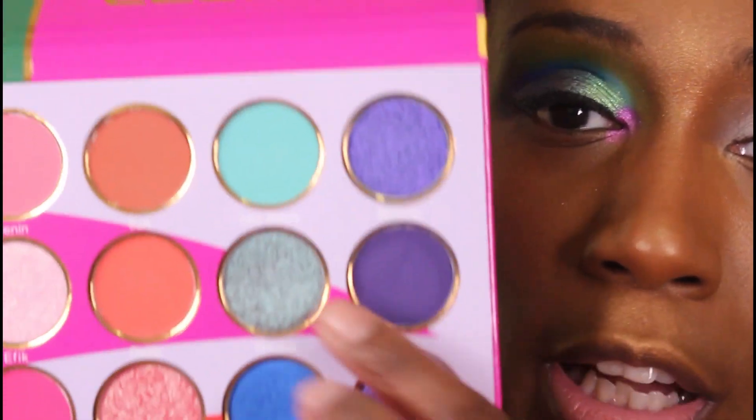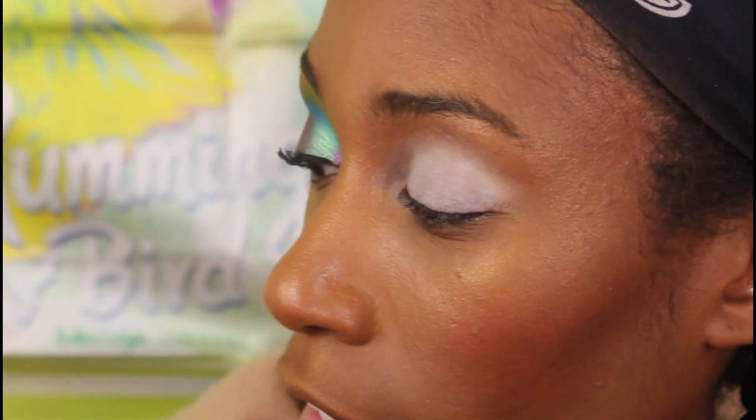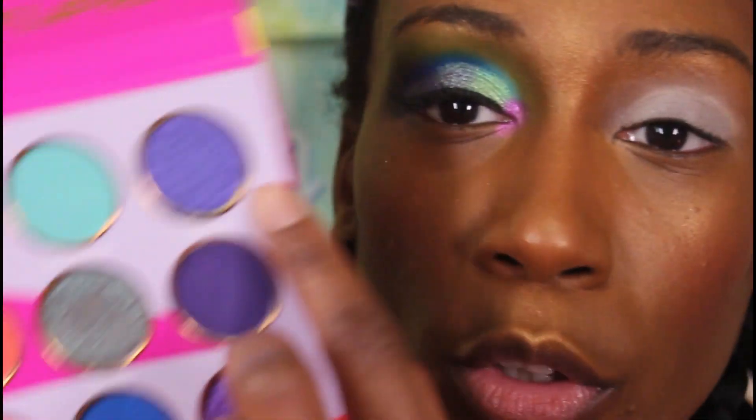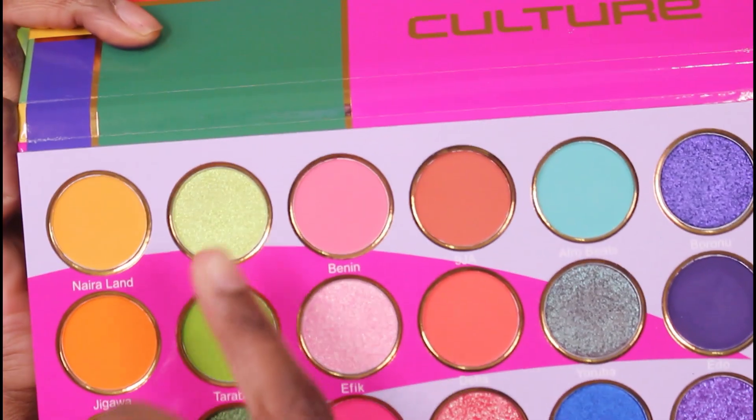I used the shifting blue-to-purple shade which feels similar to another shade from another palette — it's just less metallic and more glittery, that's the difference. I used this one on the outer V, this one in the inner corner, and then I took these two greens. So I used all the areas I said I was going to use to make the look.